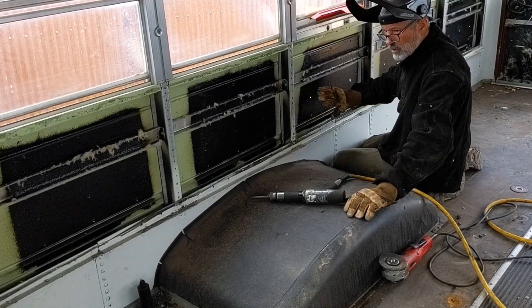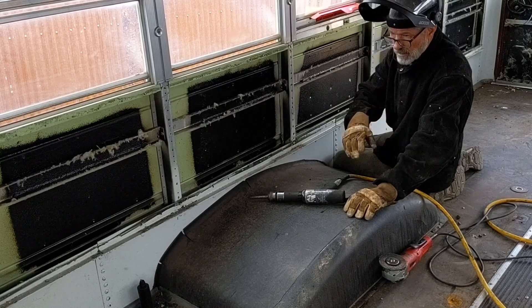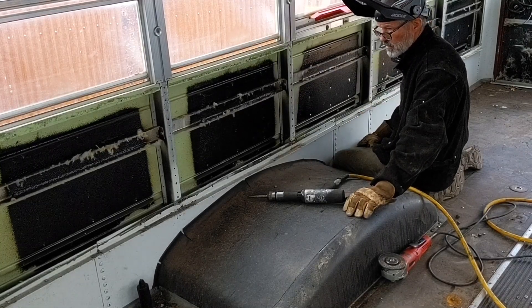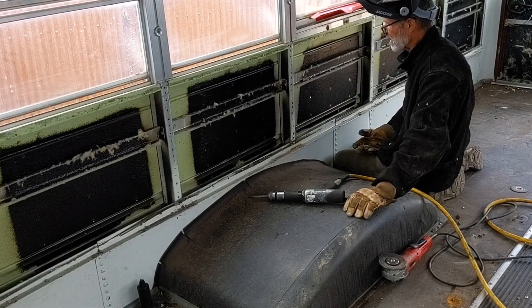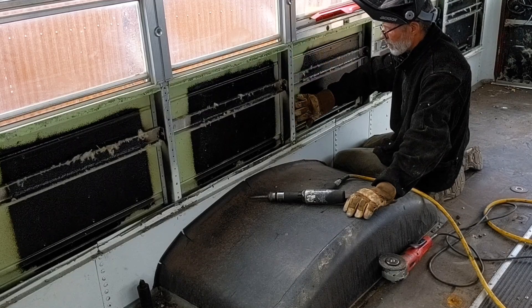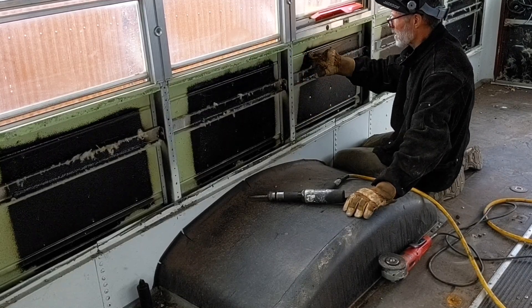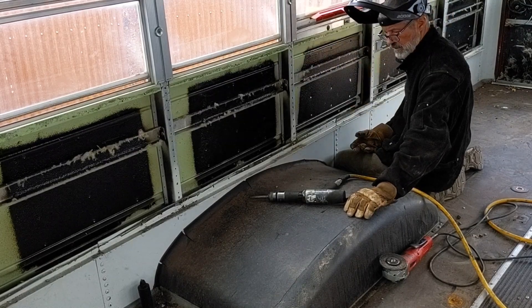You see how quickly that goes. I've got eight panels to do on this side of the bus and if each one takes me five minutes, I can knock out the side pretty quickly. I'll take out both rows on the bottom rub rail and just the bottom rivets on the upper rub rail and we'll get this side done.